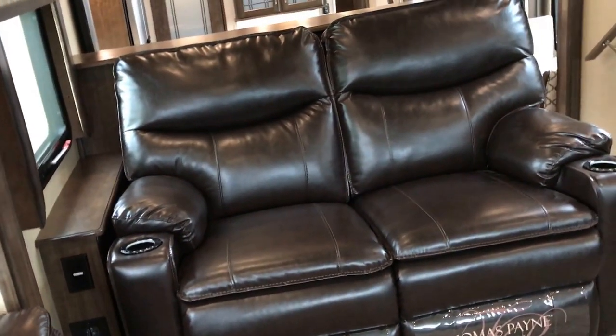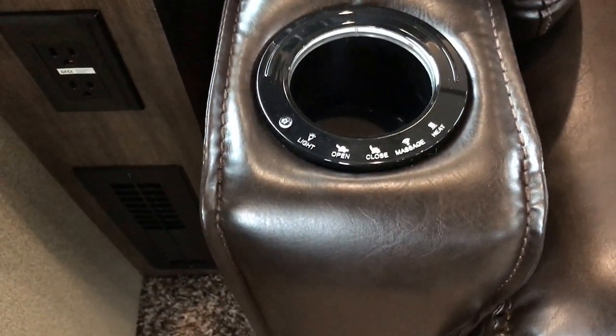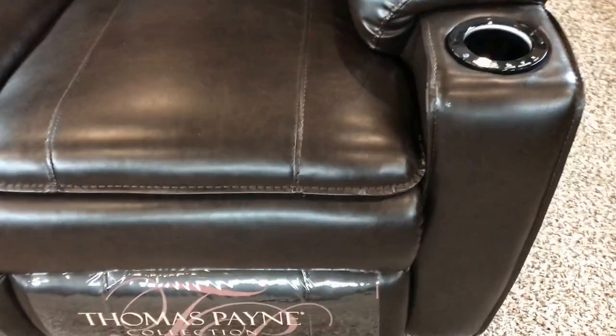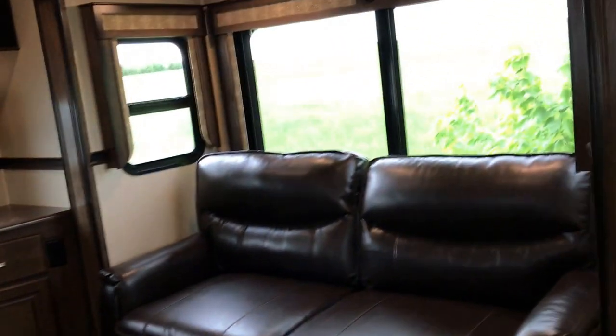Nice sofas on either side. You have the theater seating there as well, with lights, massage, and heat. Both of these will go ahead and open to beds on either side. Look at all those windows and everything up here — lots and lots of space, lots of room to spread out.